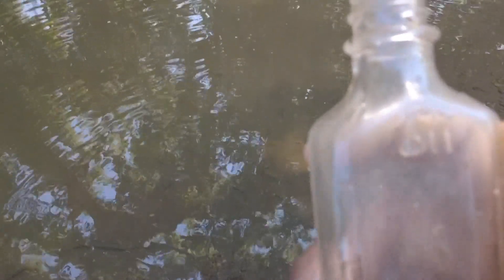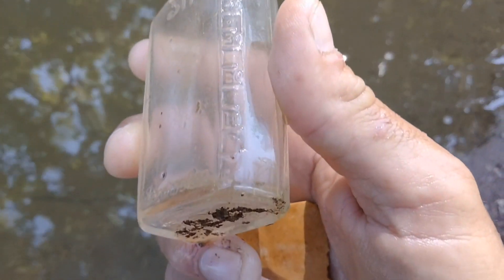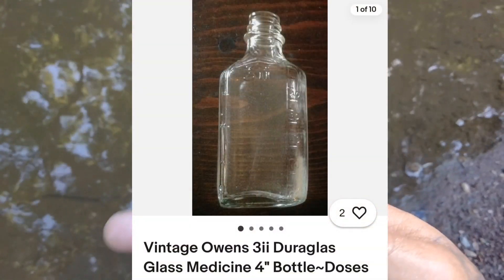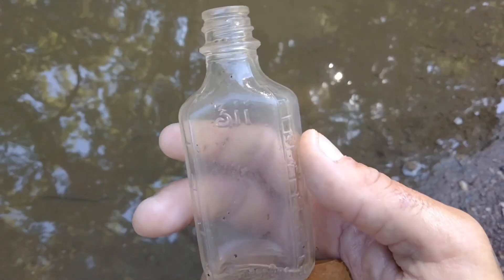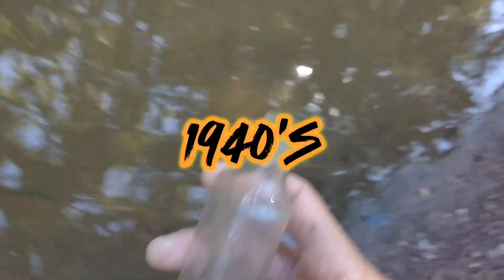What do we got? Dura Glass 3ii. Let's get the measurements. Let's say this is cough syrup, twist top — a little old. We'll keep it. What's up everybody, Creek Huntsman here.